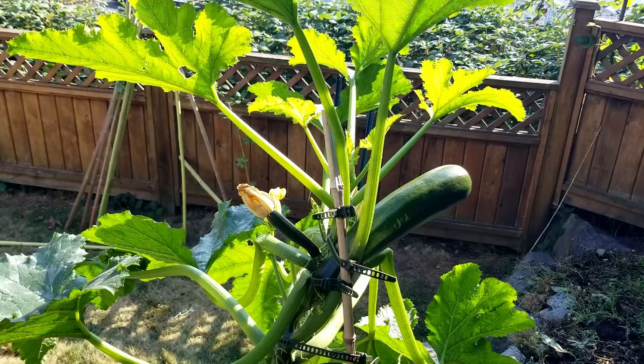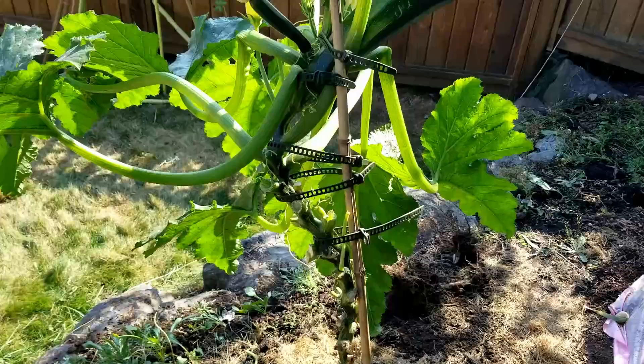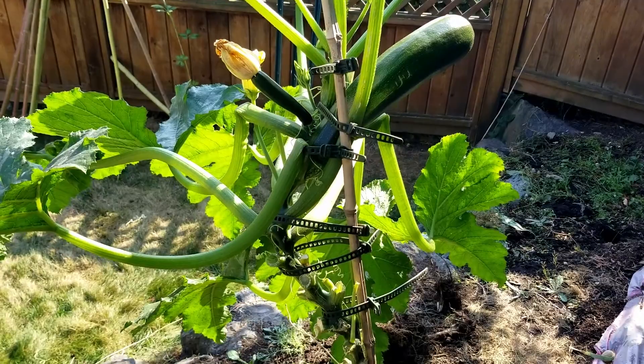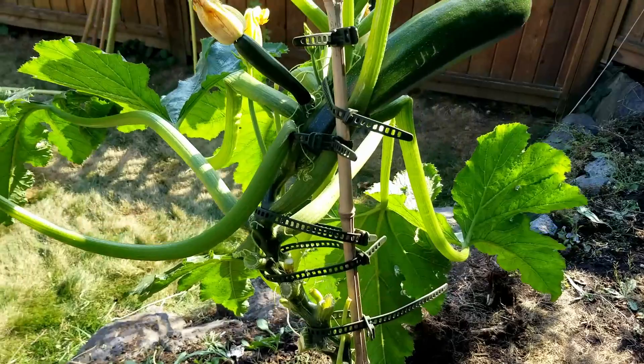A few reasons to trellis your zucchini plant and have it grow vertically: a big one is saving space. I have a small plot for my garden and growing it vertically saves a lot of space. The second reason is to reduce the instance of disease or pests affecting the plant when it's up off the ground.